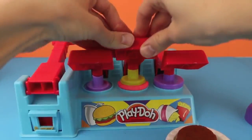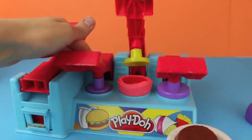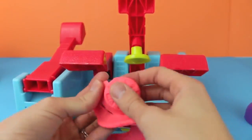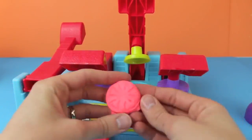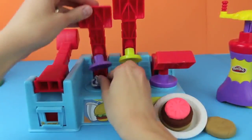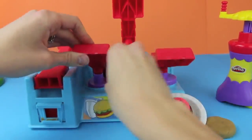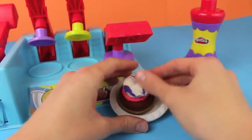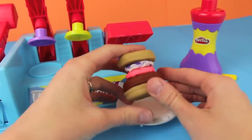Next, I'll load up the machine with some Play-Doh, and we'll press down our tomato. Wow, that made a really crazy shape. Here it is, let's rip it free. And now I'm going to mix up some purple and white Play-Doh to make an onion. I'll add the onion to the burger, and now we have one super tall hamburger.